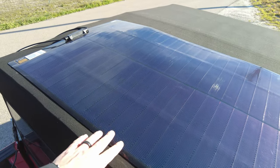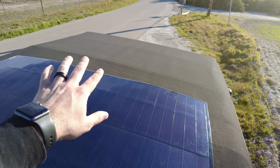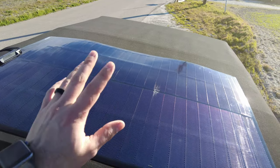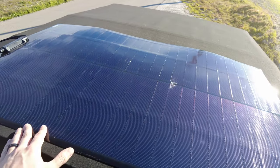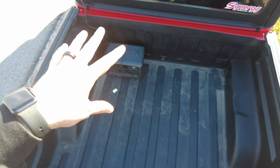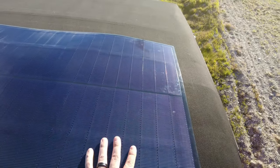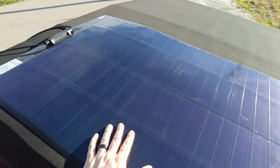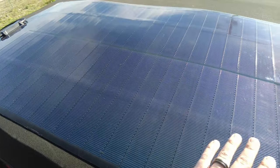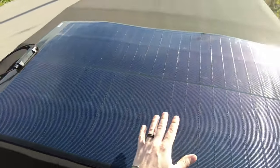What would be really nice is if I had a hard top on the Gladiator — I could mount two of these panels up there, which would be a really slick permanent setup. But with the soft top and the canvas rooftop tent in the bed, I don't really have a good spot to mount it permanently. Still, I can just roll this up and take it with me very easily — it takes up very little space — or I can lay it flat and put stuff on top of it. It's very durable and works great as a portable panel.